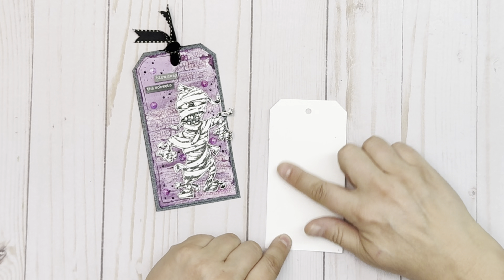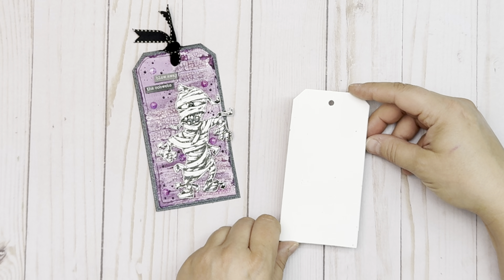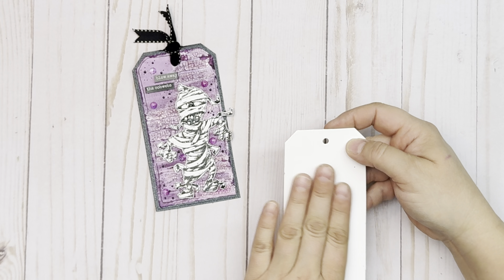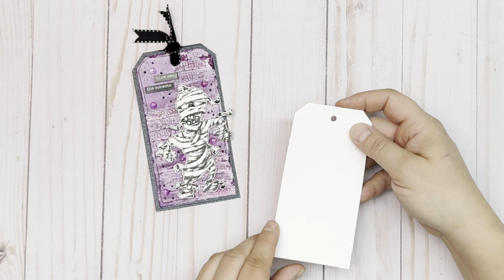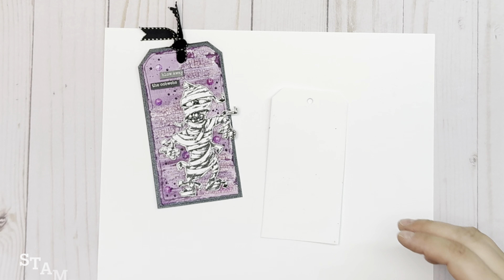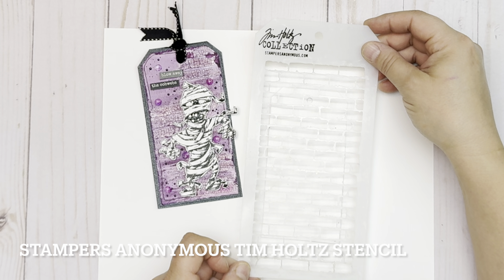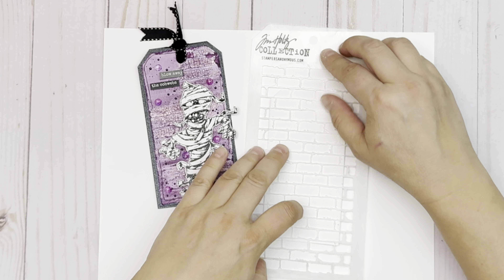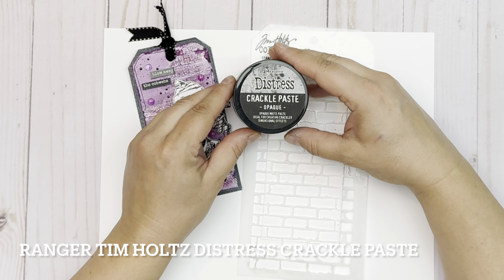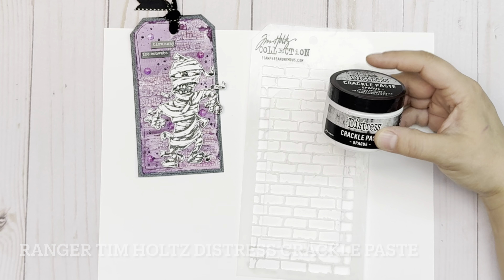To begin with, I applied a thin layer of gesso to this tag that I created out of Creative Scrapbooker Superstock. It is a heavyweight superstock that weighs about 130 pounds, so it's nice and heavy, and I put a layer of gesso on it so that it doesn't absorb the color as quickly. I'm going to grab my Stampers Anonymous brick stencil — I absolutely love it — and pop it right over top, then use some Tim Holtz Ranger Distress Crackle Paste to create this brick crackled background.